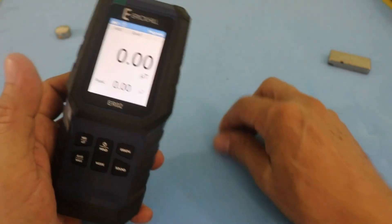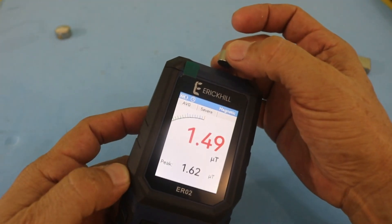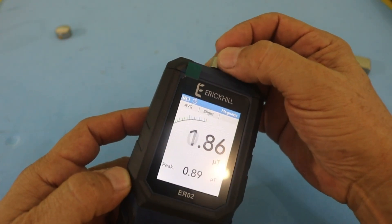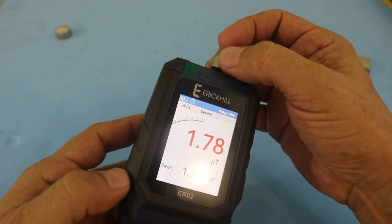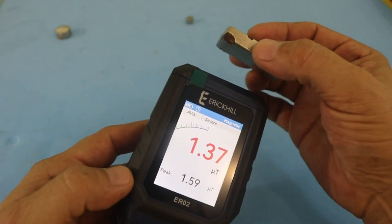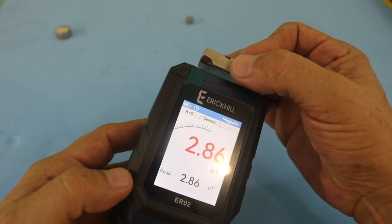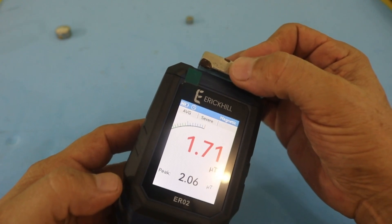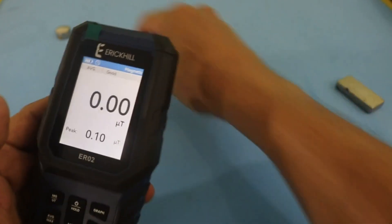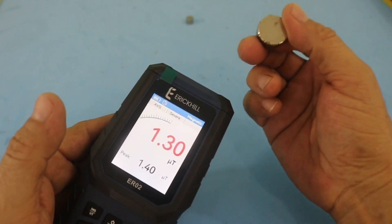Now let's use another magnet — this is a neodymium magnet, more powerful. Here we have a field of around 1.1 to 1.5 micro teslas. This other magnet is even more powerful — almost three micro teslas maximum value — 2.86. And this is the more powerful magnet that I have now. It is smaller than the other one, but it is a better grade.